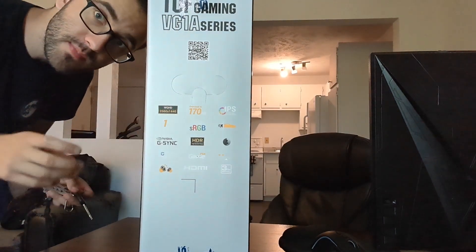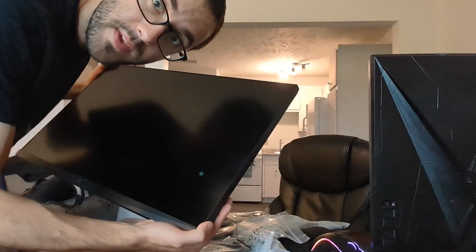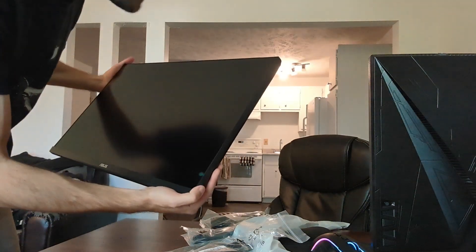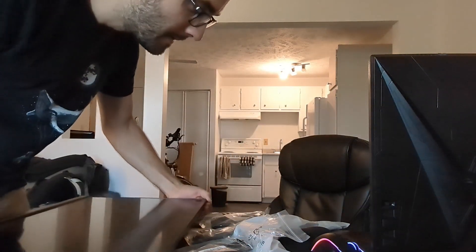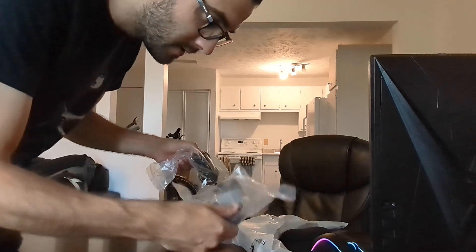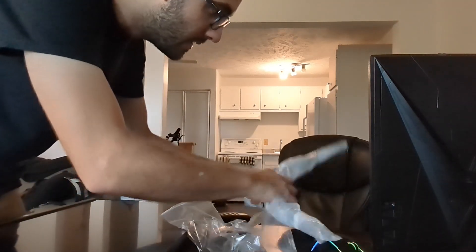I'm unboxing the first box now. An important thing I wanted for these screens is that they be quite frameless so that with my dual setup there's no interference between the screens. As you can see, the frame is basically non-existent — truly frameless. We have the 27-inch screen, a DisplayPort cable, a power cable, and also an HDMI cable. And this is the stand.